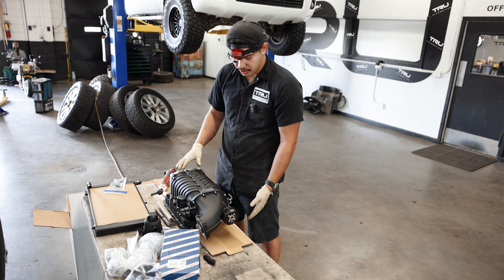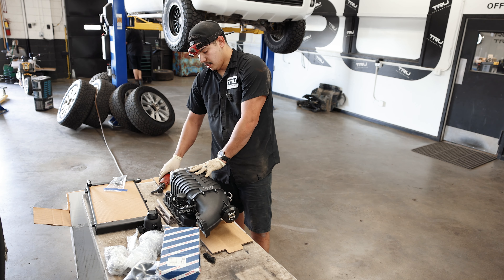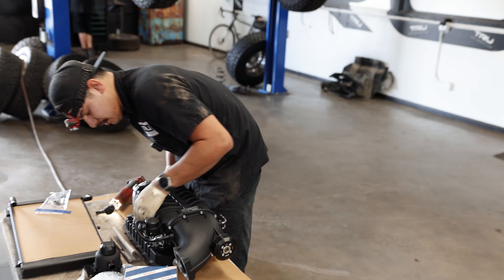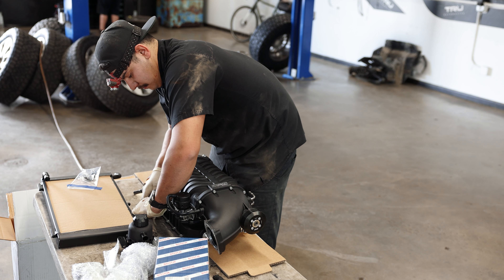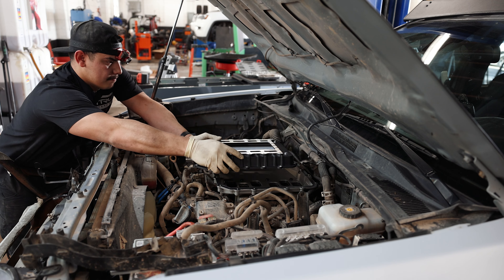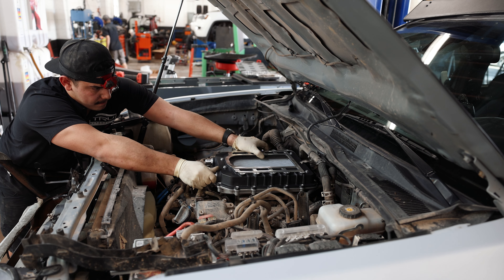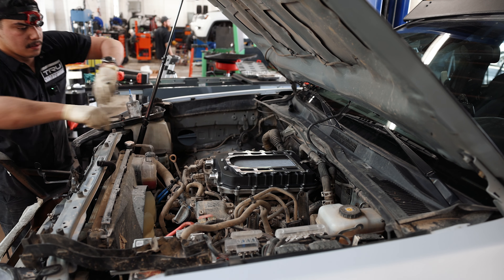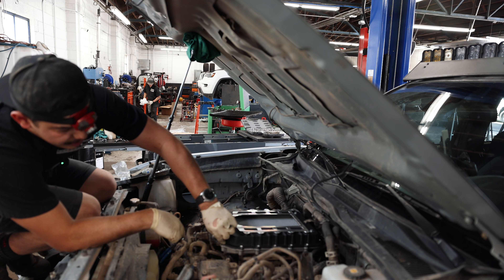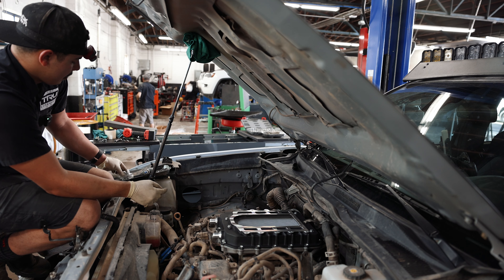Now we're separating the blower from the heat exchanger part. It looks like the instructions want us to torque this, which actually works in our favor because the blower will be in the way to torque these back bolts that are kind of hidden. So let's go ahead and separate that. We've got the upper part of the supercharger — the heat exchanger part — and from here we're just going to start finger-tightening our bolts. They go all around the supercharger and we're going to put a drop of Loctite on each bolt as well.